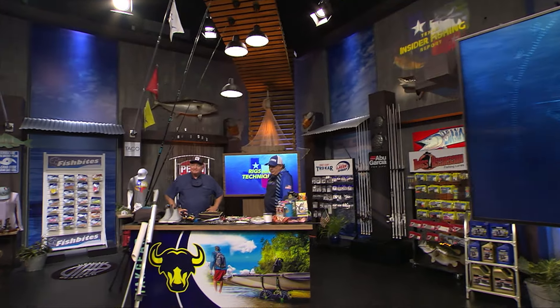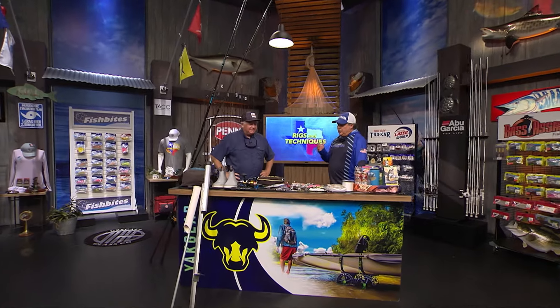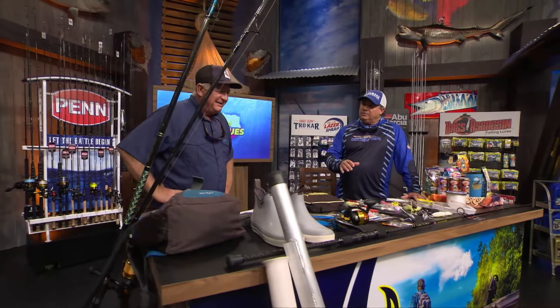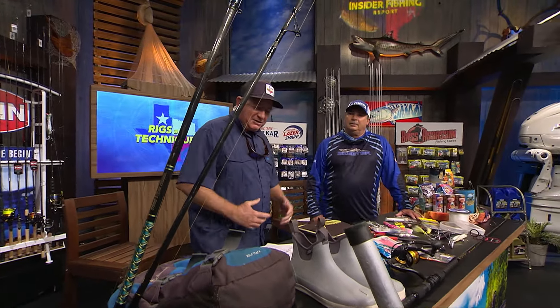We're at the Yak Gear Workbench for the Rigs and Techniques section of the show. Surf is one of your specialties, so we're going to get a lot of info on that, and some jetty stuff too. Yeah, I like surf fishing.